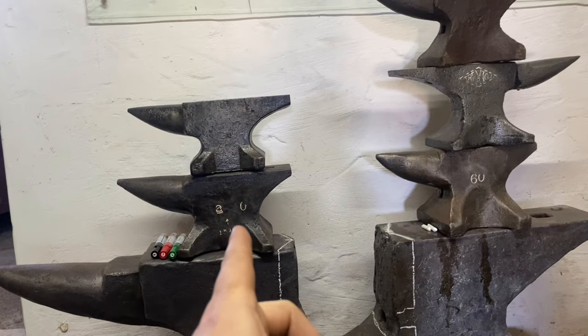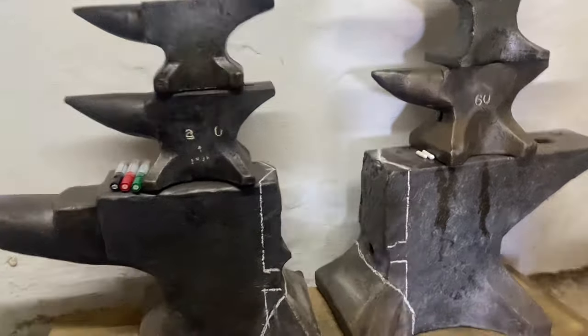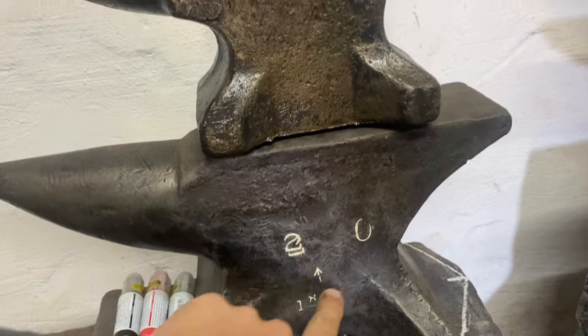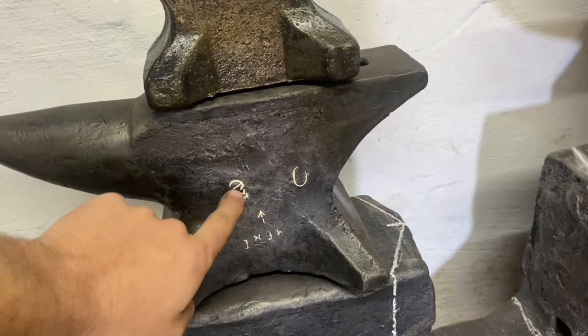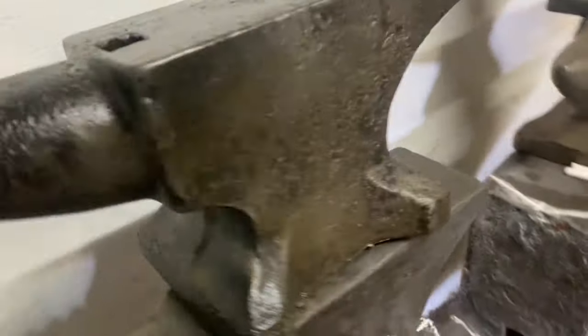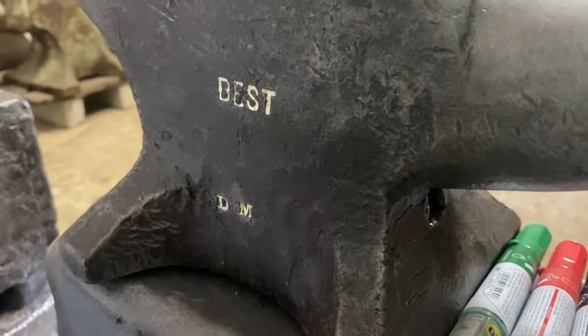Then there was my other little one, which is also a military pattern. I don't know who made it, but it's got a nice date stamp — 1898. And I really loved the fact that there was a double stamping on the weight stamp. And then that is on the other side. So yeah, no clue on who made that either.